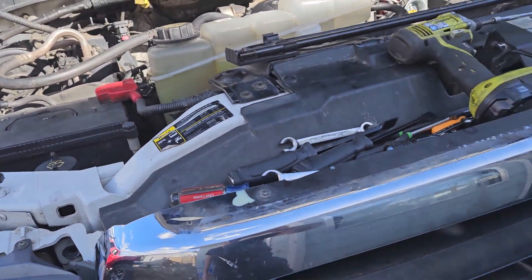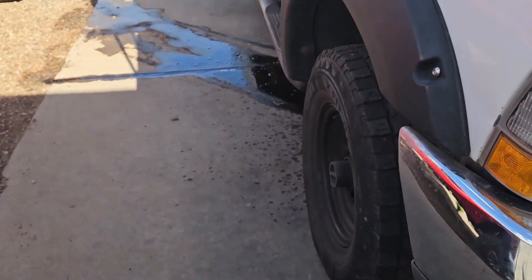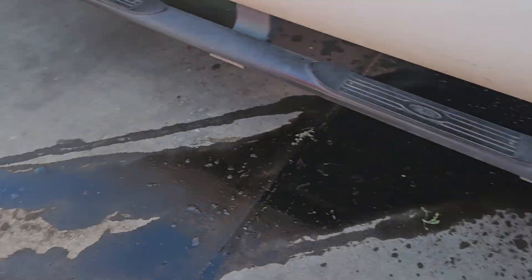Alright, well I tried to film this with the GoPro but it didn't turn out real well. I got my charge pipe off of here, got the water and oil mixture from flushing out the valley.